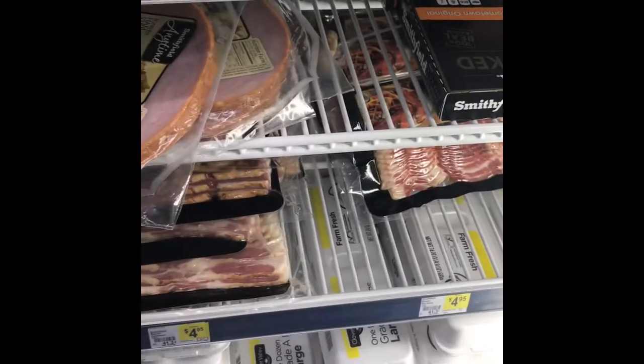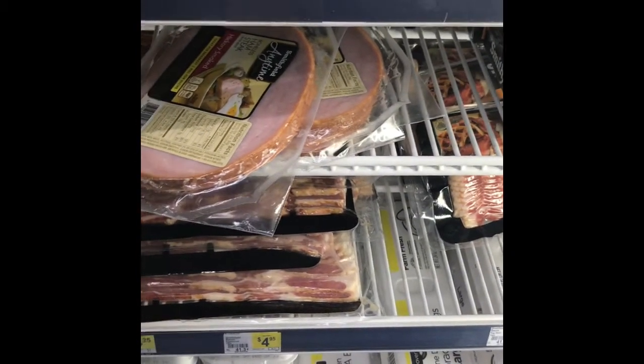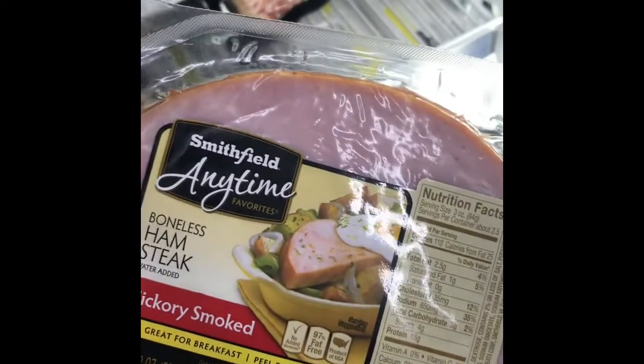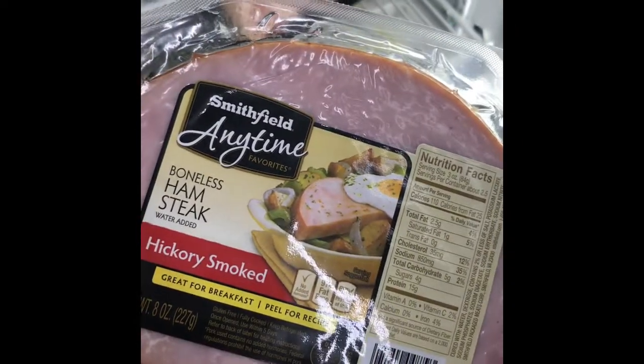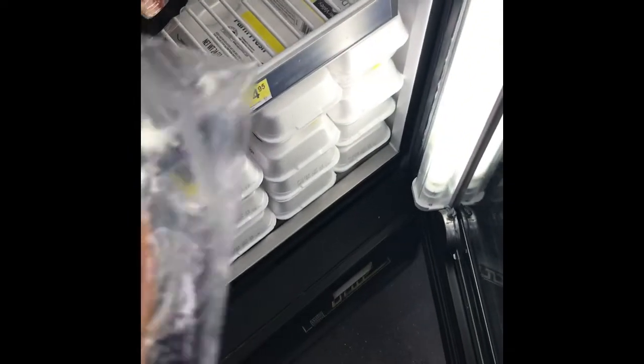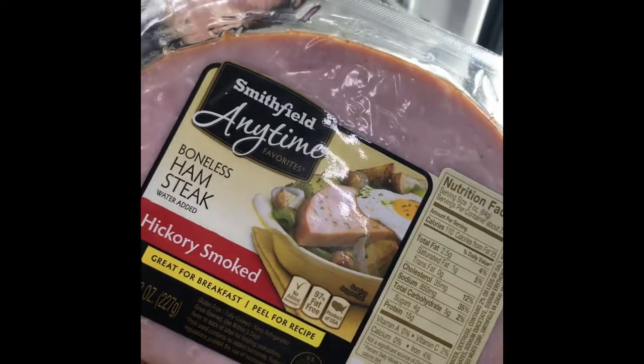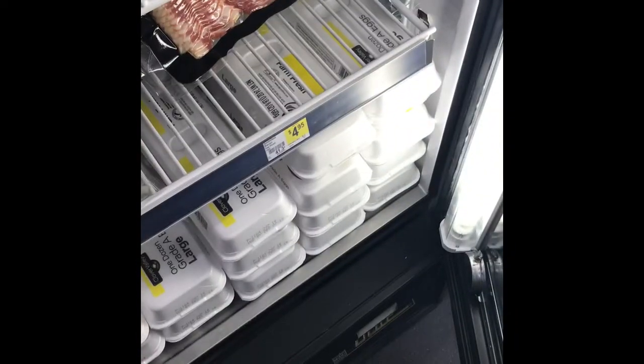The first thing we're gonna grab is the Smithfield hams right here — they are $2.75 a piece. We have a $3 off 3 digital coupon, so we're gonna grab three of these and put them in the cart.